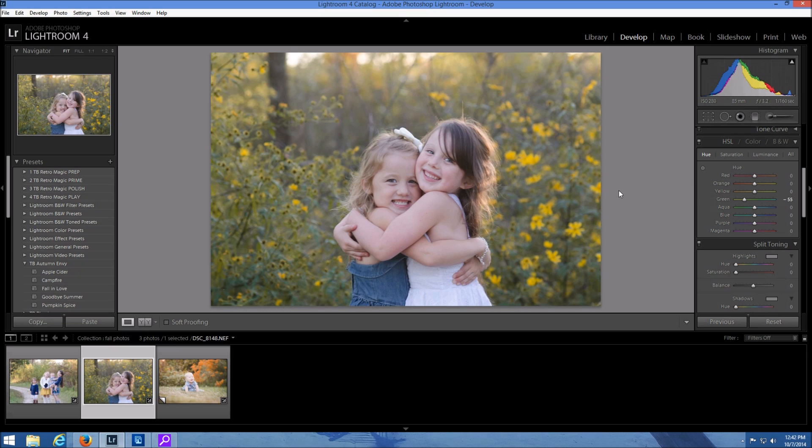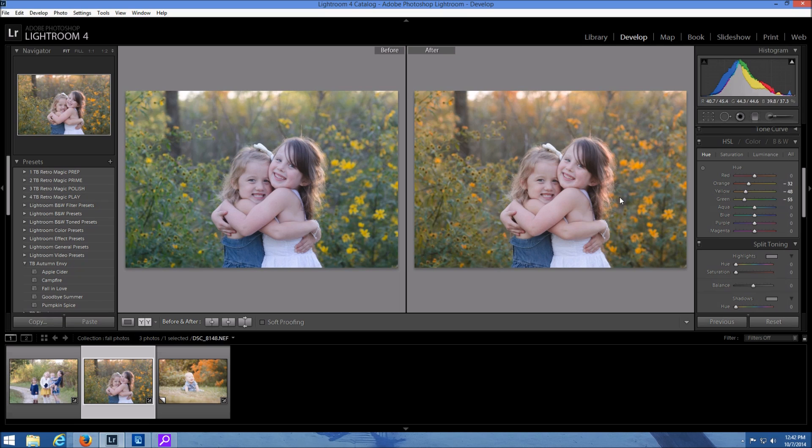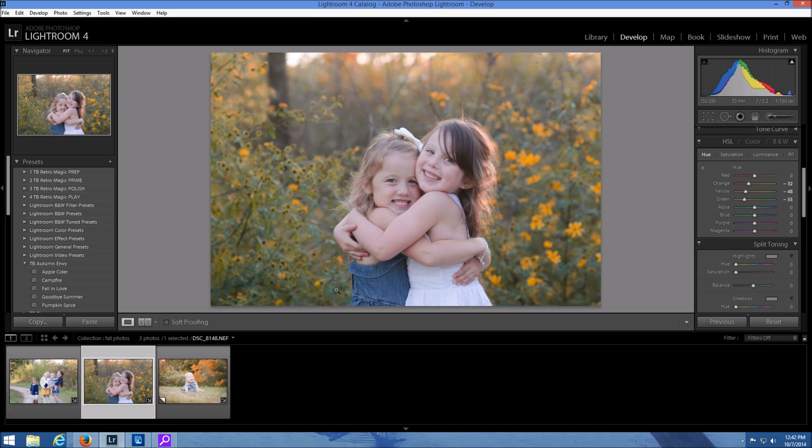Now if I want to bring in some oranges to these yellows I can use the yellow slider. I can just bring in some more oranges and then I can even manipulate the oranges to make them pop out a little bit more. So you can see before and after — just by messing with the HSL sliders you can create more of a fall look.